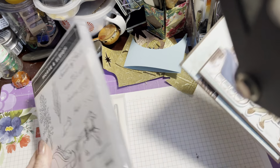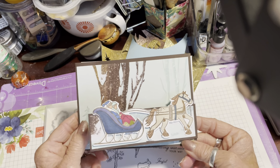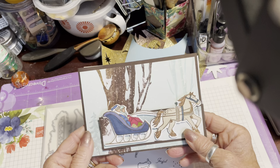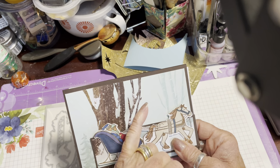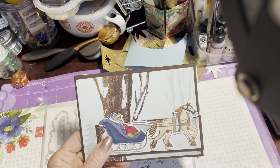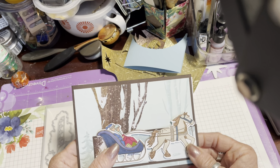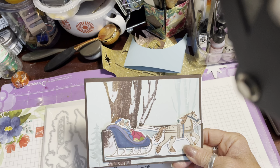This is the card that we're going to make today. It's sort of a cross between a z-fold and a joy fold, and it's really quite simple and easy to put together. These are the papers — one of the designs from the six by six pack that goes with it. I'll see if I can find them in a second but I'll just quickly talk you through this card first.